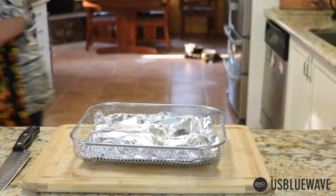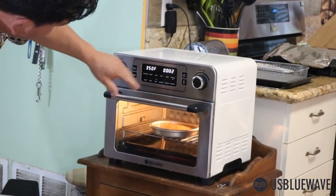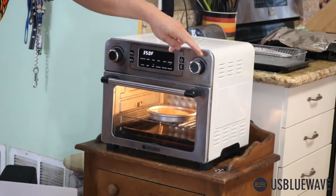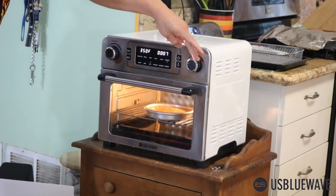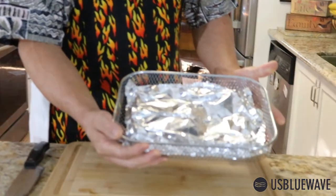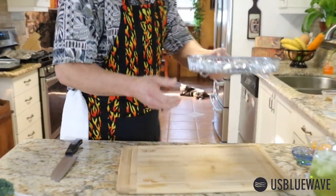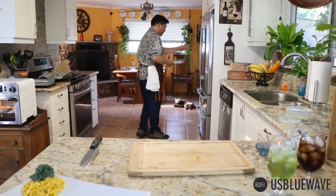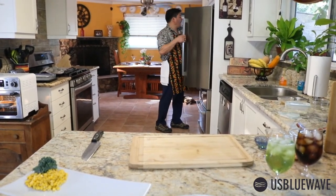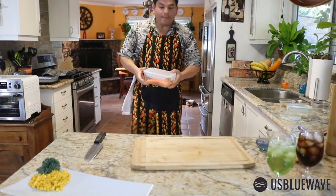We're going to check on our omelet — we've still got some cooking time remaining, so let's add five more minutes. It's already set, we're ready to go. The US Blue Wave air fryer is available on Amazon.com right now. Please order now to make sure you have it for the holidays.